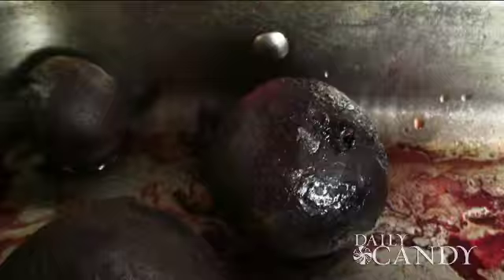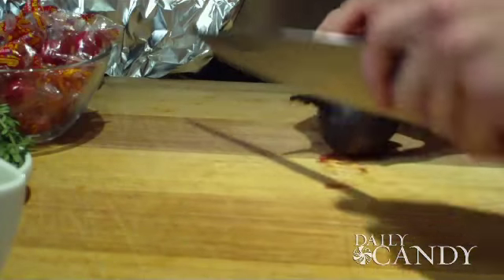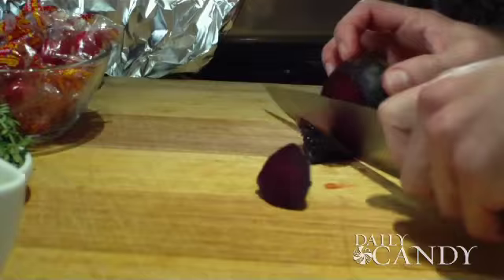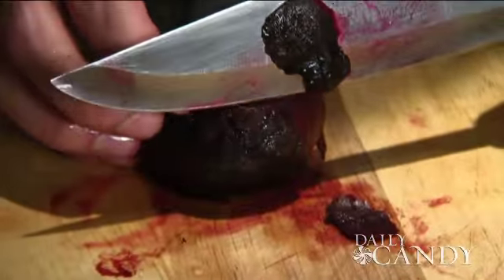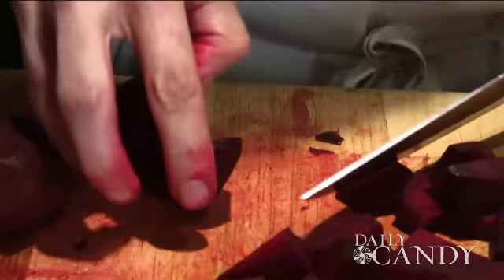Start with some roasted beets that we roasted earlier. What you want to do is top and tail them — just get rid of the stem end and the root end. After we top and tail them, we just want to get rid of the skin and just sort of cut around. So it's much easier to peel them now. It's important to cut them into roughly equal sizes just so they absorb the brine at the same rate.